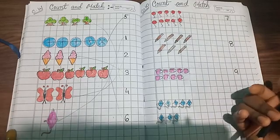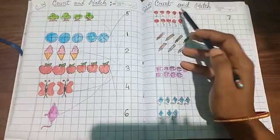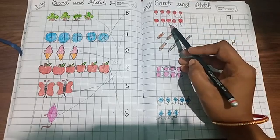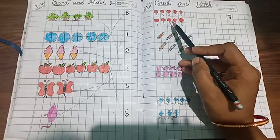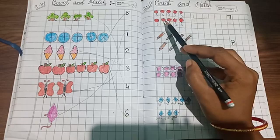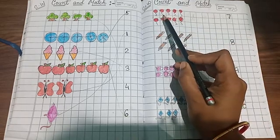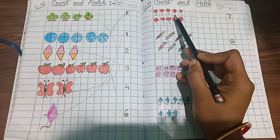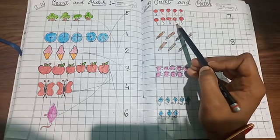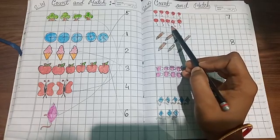Let's start! First, we will count the number of balloons. These are balloons, so we will count them: one, two, three, four, five, six, seven, eight, nine, ten. How many balloons are there?